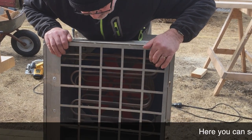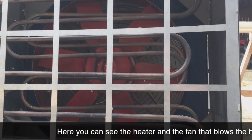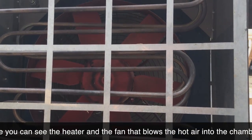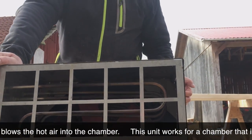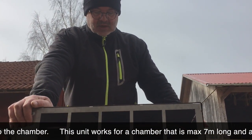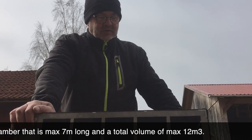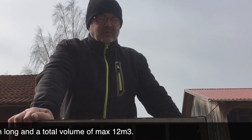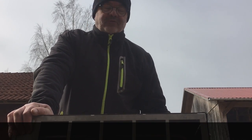Here you can see the heating rods and behind them the red fan, which pushes warm air in and circulates it. This unit can handle a maximum chamber length of 7 meters and a room volume of approximately 12 to 20 cubic meters.